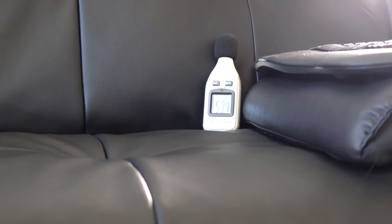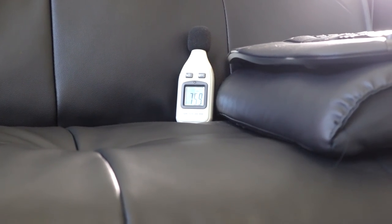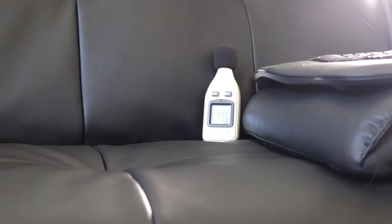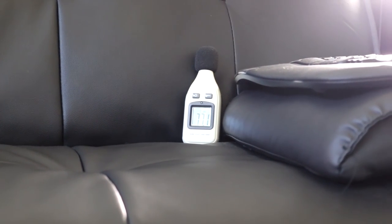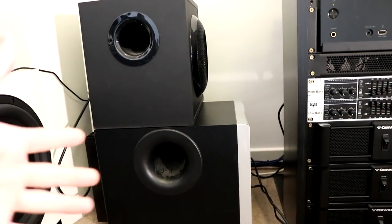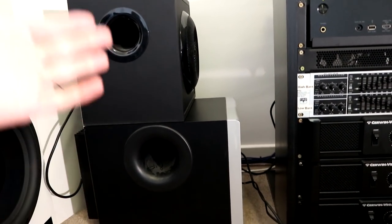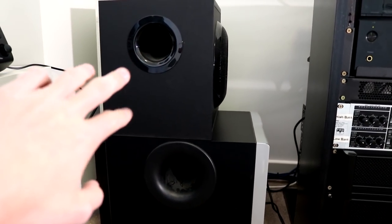Now let's do the Z2300 and see what that is able to reach. We've got less port noise — there's 76 there. Distortion is starting to come in at about 78 on the Z2300, however there is less port noise and it sounds far better.